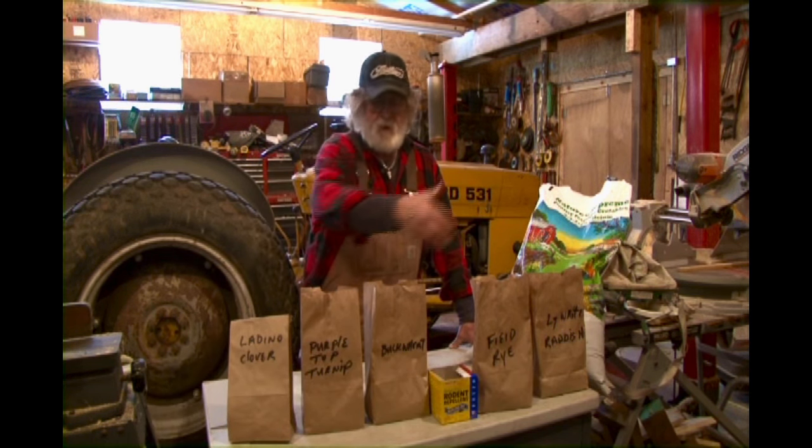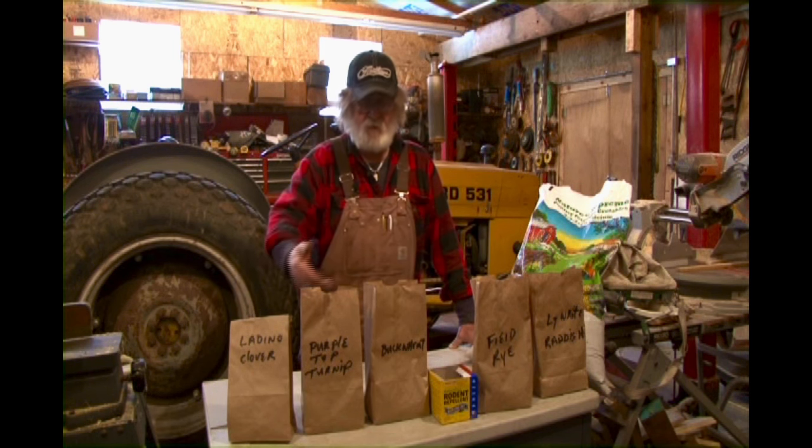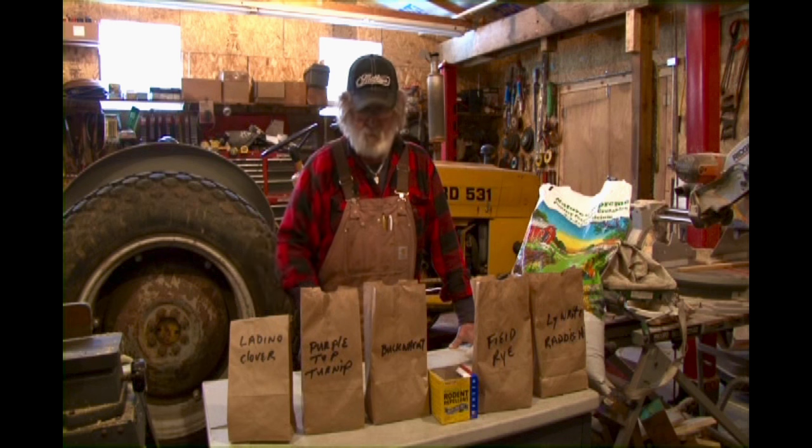What we've done here is in our little brown bags — and this is what we do — we store it just like this, enough to do a quarter acre, half acre, whatever we're doing.